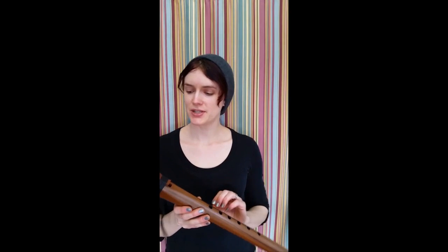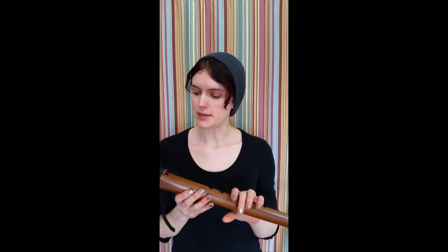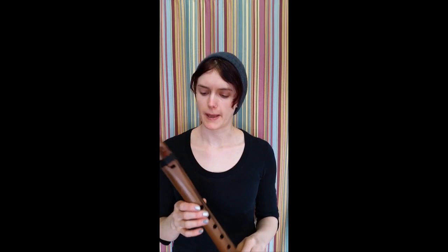Hey guys, I wanted to shoot a really quick tutorial today to just give you a run through on how to play the pentatonic minor scale on one of our flutes, which is the first scale that you will probably learn how to play.